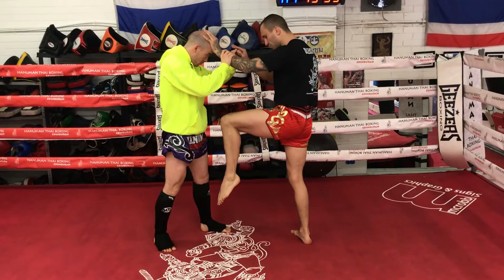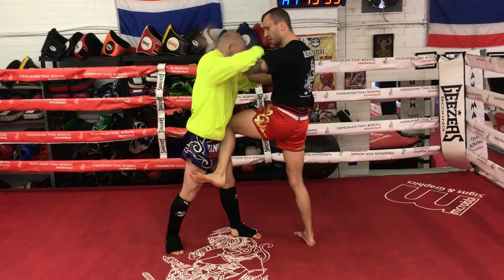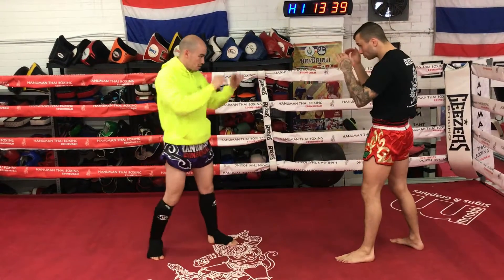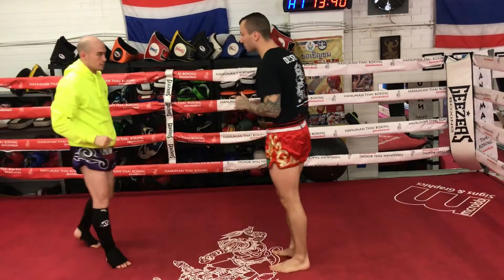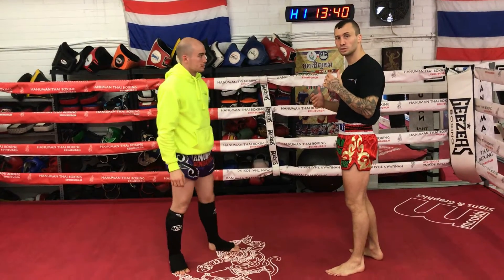Put this leg in this position, and then if he comes in, I can block, get my head position better, kill this counter, then I can score again. If he doesn't come, step back from the position, and for me, just put it down and turn it down. But I don't come into the block straight away — I think that's the whole point.